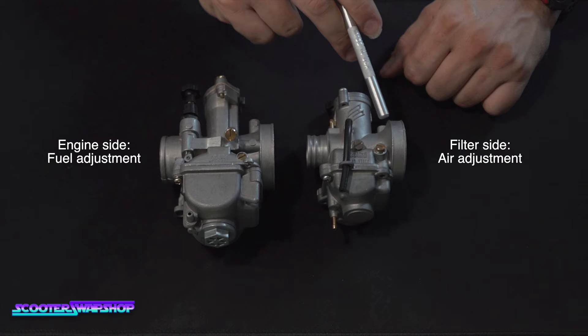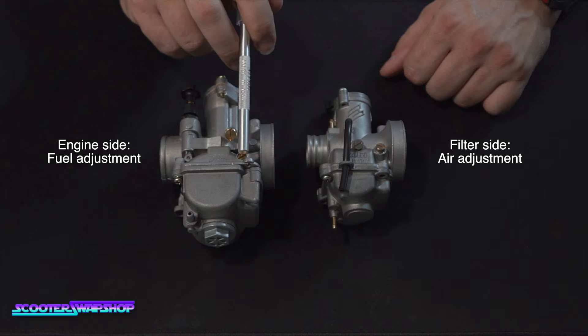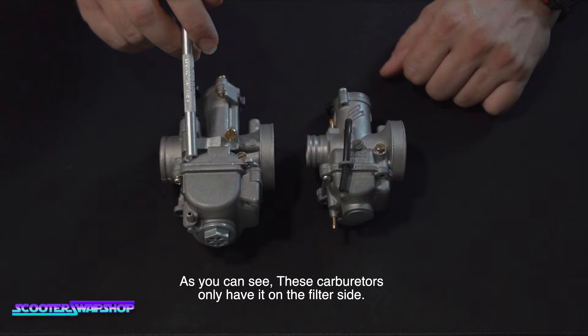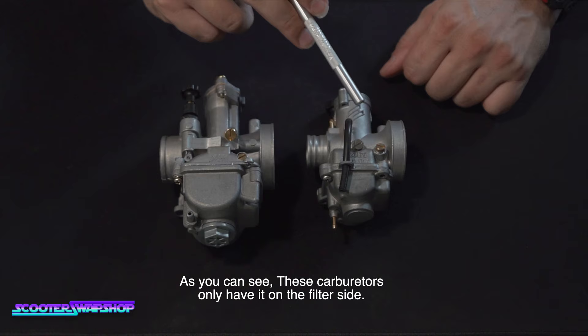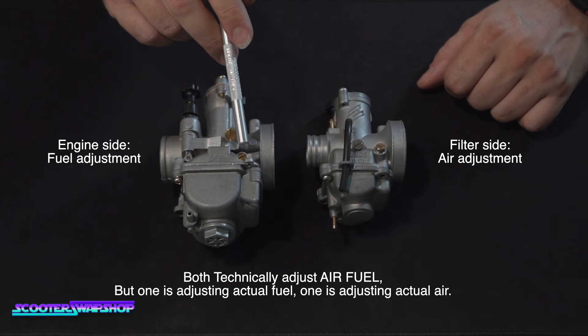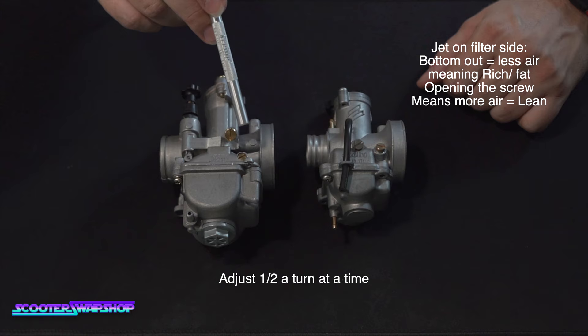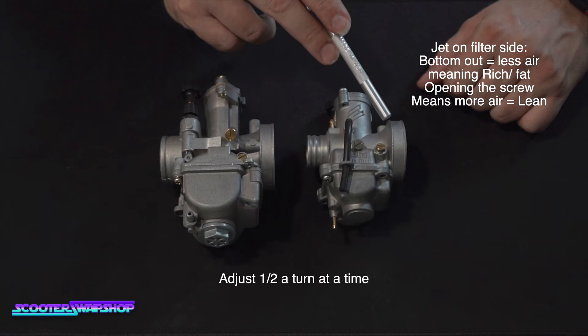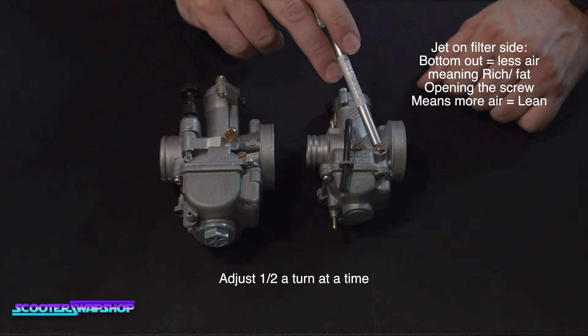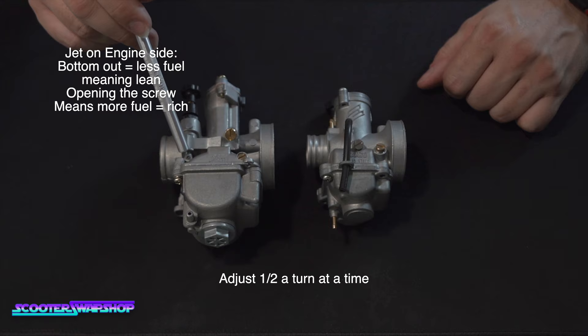Your carb has a filter side and an engine side — air comes in on the filter side and goes out to the intake manifold. There could be a screw on the filter side or the engine side, and they act in reverse of each other. The one on the filter side adjusts air. The more you tighten it, the richer the bike will be because it lets in less air. When you bottom it out it runs rich; to lean it out, bring it out half a turn at a time.